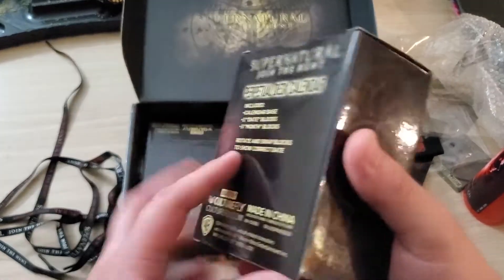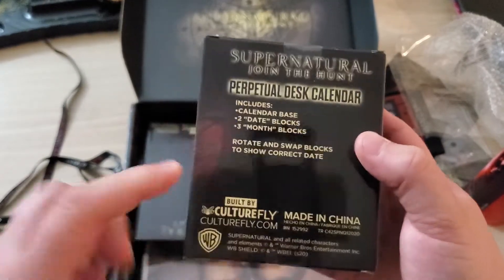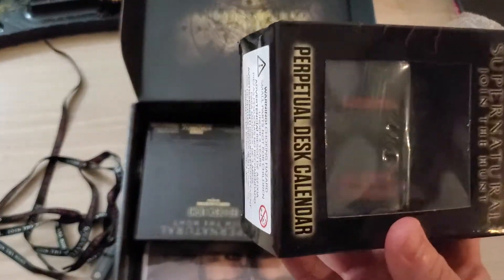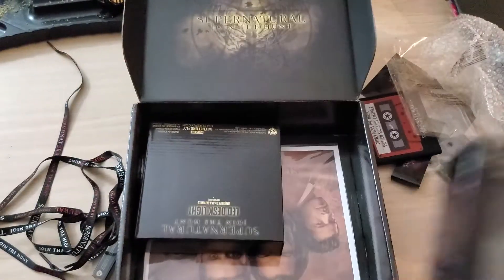We got a perpetual desk calendar — calendar base, two day blocks, three month block. You guys know how that goes, just change the blocks out. I actually like the colors of it, so I'll probably keep this as well.